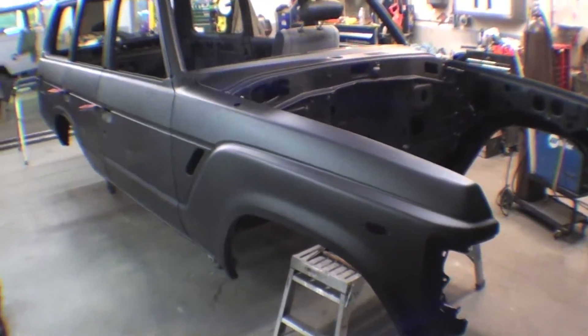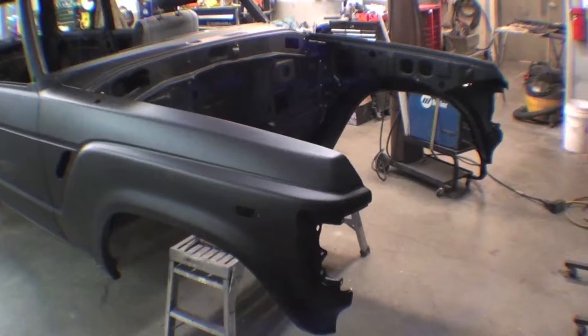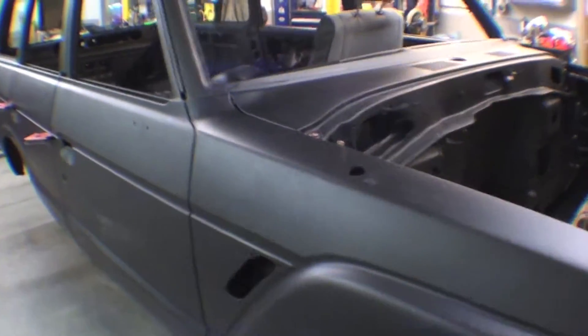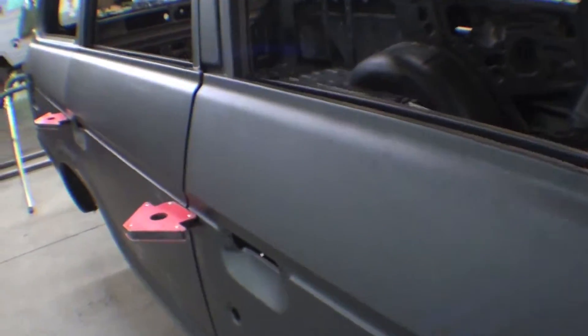There's our FJ60 project. As you can see, the doors are being mocked up along with the fenders. Next we'll slide the radio support in the lower balance and get the hood on it. You can see we don't have any of the catches or strikers in it, and we're using magnets to check our lines so that everything fits perfectly before we get into bodywork.